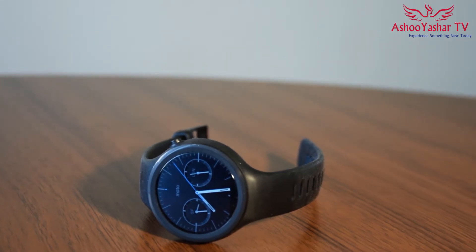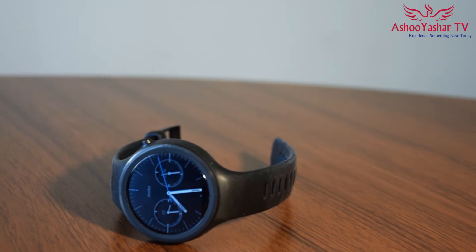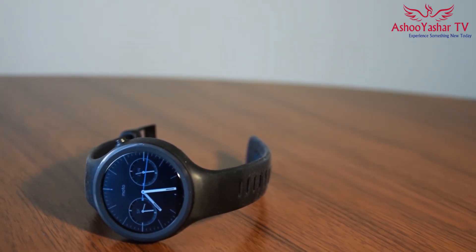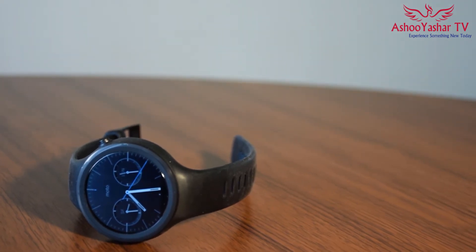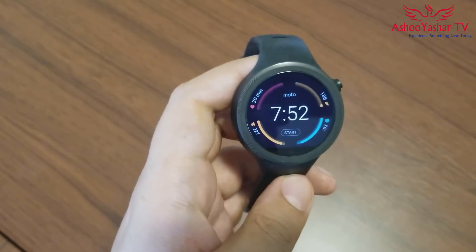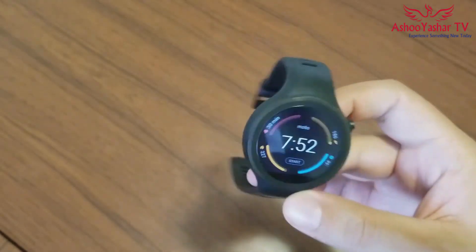The next thing I don't like about the Moto 360 Sport is the flat tire design. I don't know when Motorola can come up with a full 360 screen — when Huawei and LG can do that, I'm sure Motorola or Lenovo can do it as well. I don't like this flat tire design at all. It has a negative effect on the beauty of the watch and also wastes part of your screen.